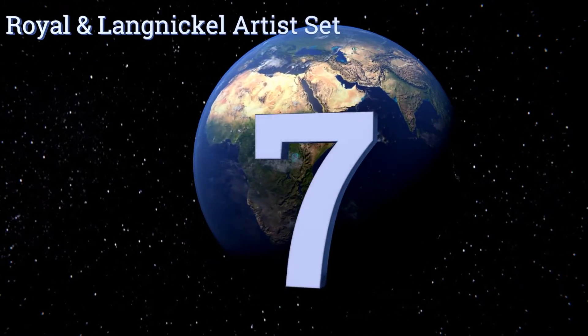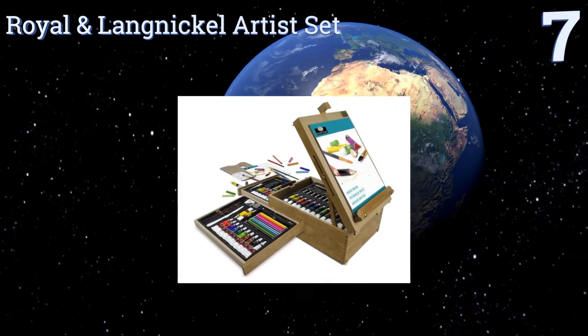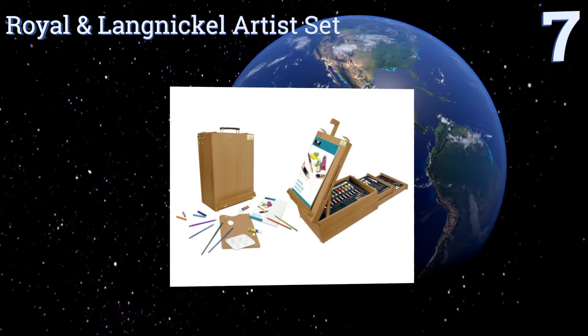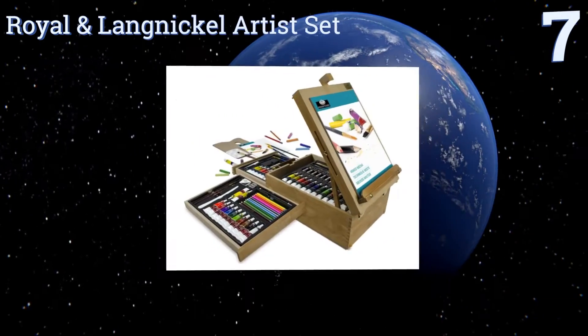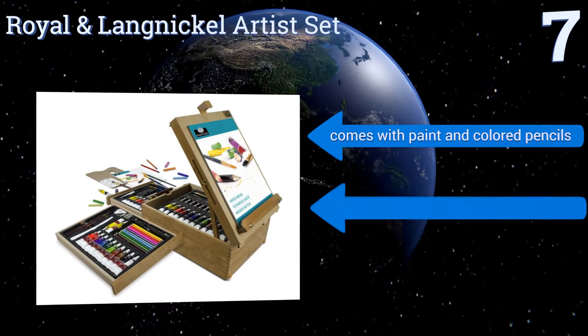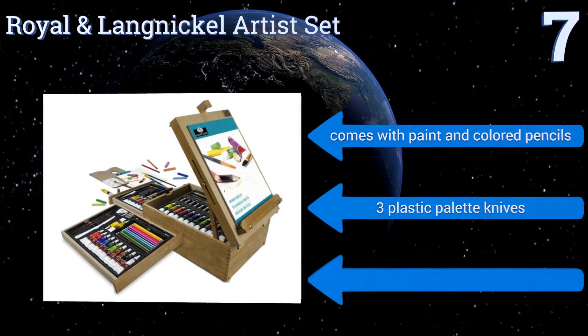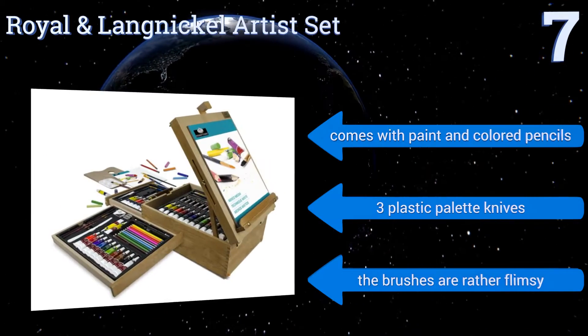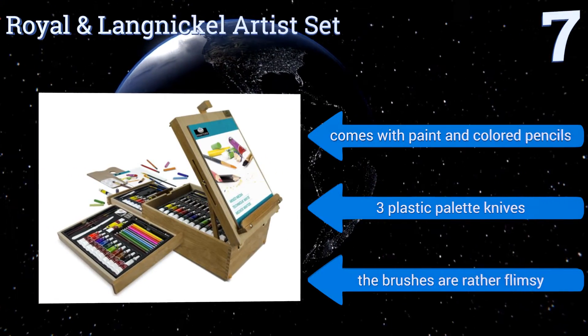At number 7, designed as part storage box and part pop-up easel, the Royal and Lang Nickel artist set is housed in a heavy-duty latched wooden case with two drawers and enough additional storage space for all of your sketching, drawing and painting needs. It comes with paint and colored pencils, along with three plastic palette knives, but the brushes are rather flimsy.